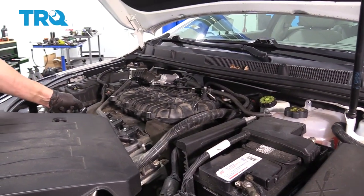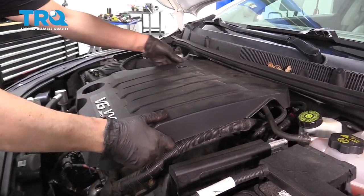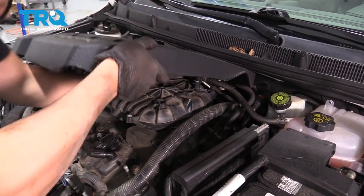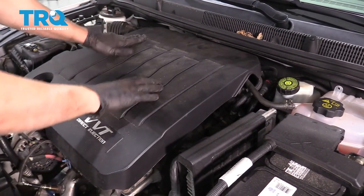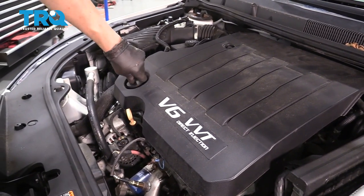Reinstall the engine cover. Take the oil fill cap off again, line the cover up, and lock it down. Then put the oil cap back on.